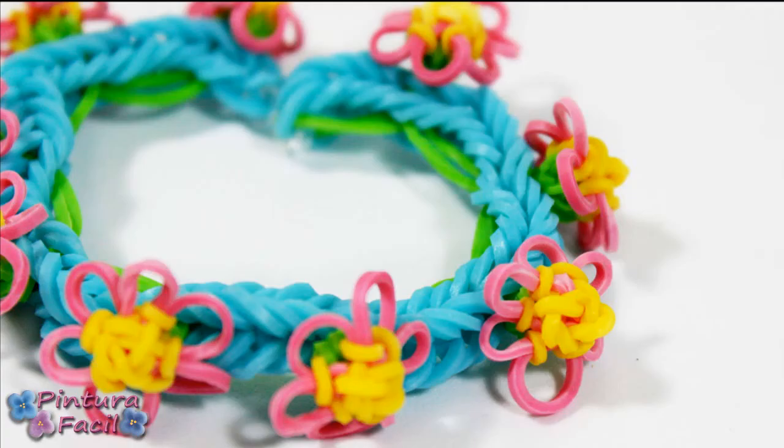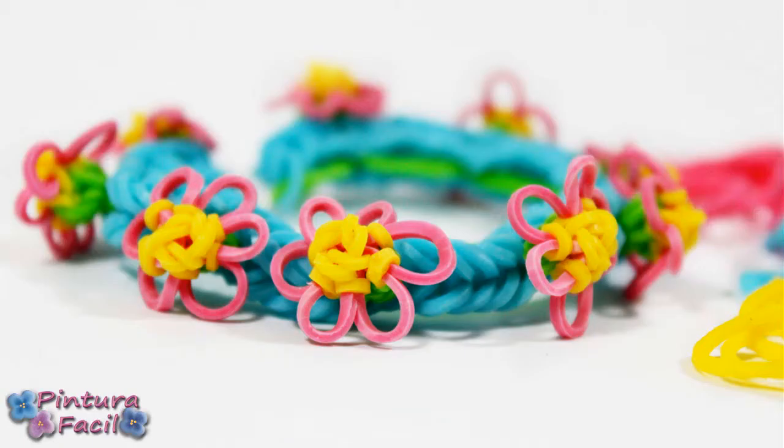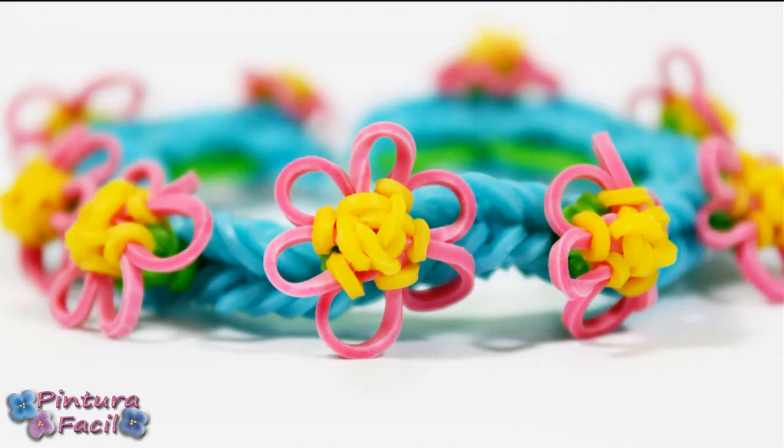Today we'll make this flirty bracelet with tiny flowers! Stay with me and subscribe to my channel!